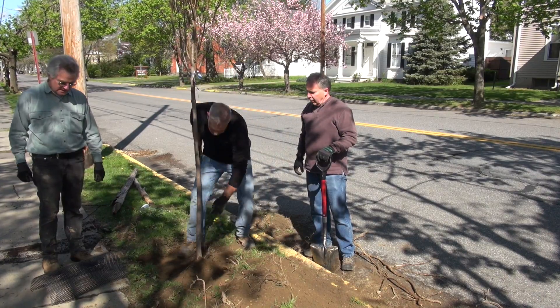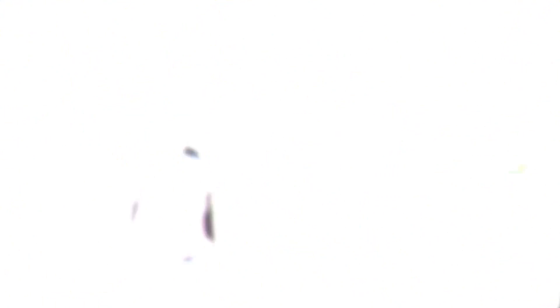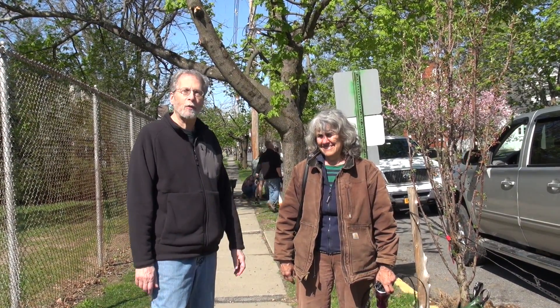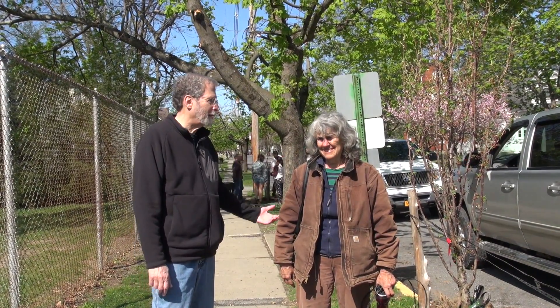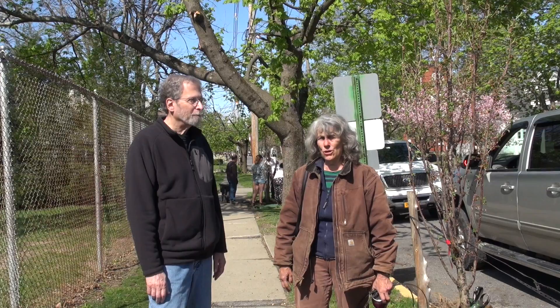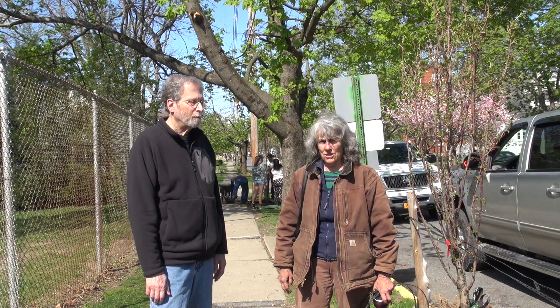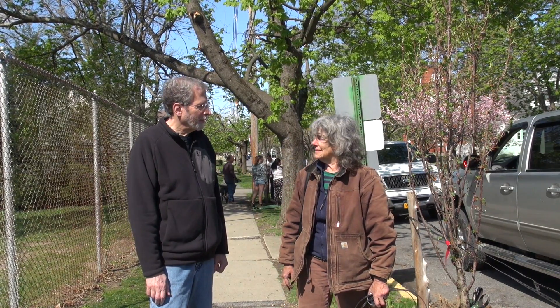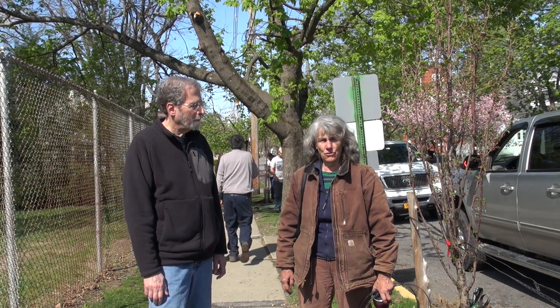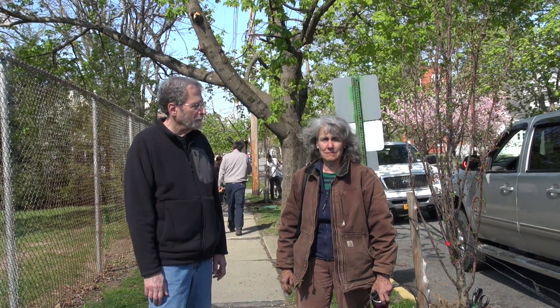We put a gator bag — a plastic bag that we fill with water, holding about 10 to 15 gallons — and it will slowly water the tree over about a six-hour period. We try to fill those up a couple of times a week when we first plant the tree because it really needs it. As we go on through the summer it's more of a once-a-week thing, and then at the end of the summer we pick up the bags and leave the trees alone.